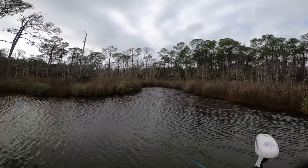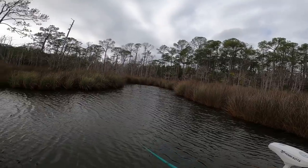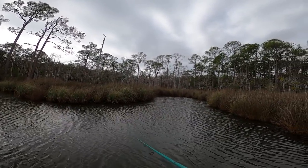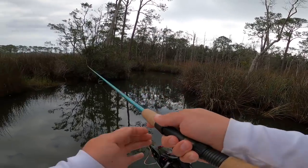Trout kind of quit biting — let's see if we can find a little bass over here. The wind picked up and there's some storms north of us. There was a fish right there — I'll switch to the slim swim here.